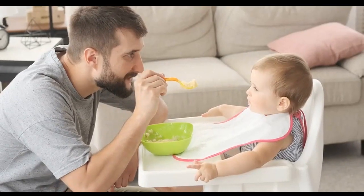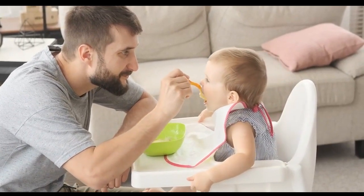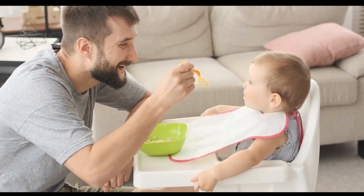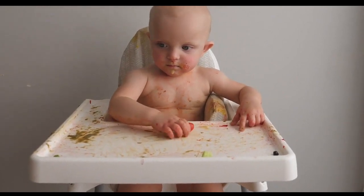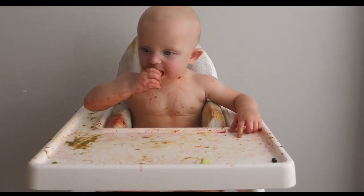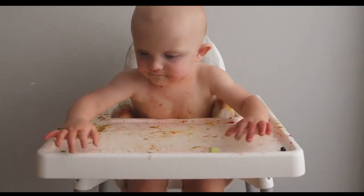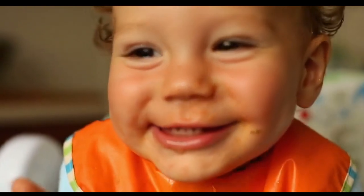Number four: bibs or smocks. This is really important to have, or else after every meal you have to clean up the whole mess and dress up your baby every time. To protect your baby's clothes from food messes, consider using bibs with a deep pocket or full coverage smocks. I have not used silicone bibs and don't have any idea about them — if you have any suggestions about silicone bibs, leave a comment in the comment section.